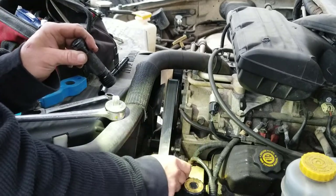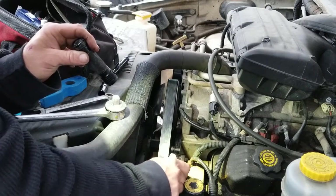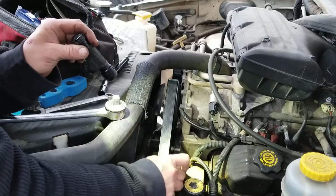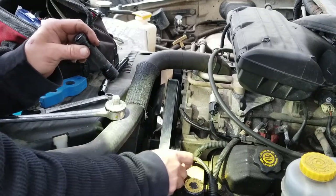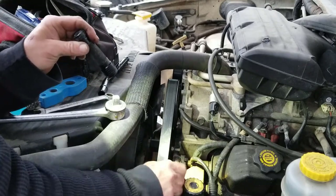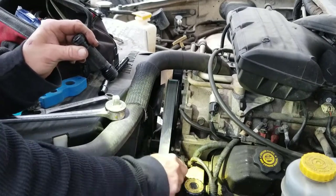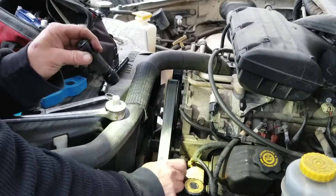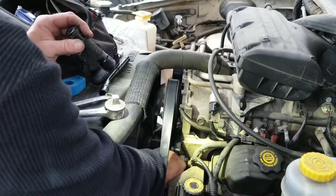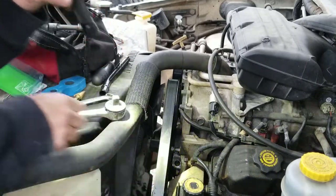Doesn't take much. It's aluminum. Doesn't take much pressure. See a couple of chips falling there — it doesn't matter if chips fall in the water pump, it's just aluminum, it's not going to hurt anything. Trust me, there's more than a few aluminum chips floating around in your cooling system. I'm going to say that's good enough. Yeah, that's chamfered pretty nicely.